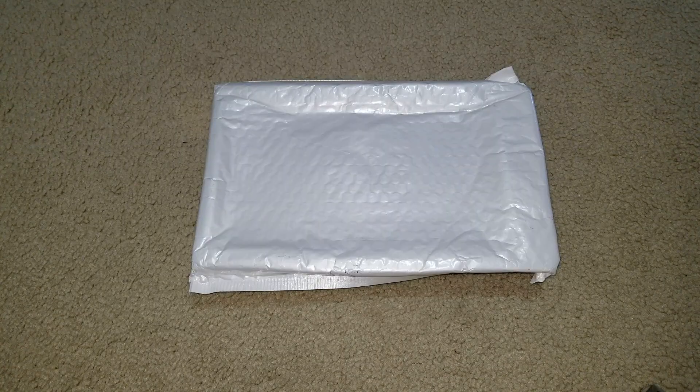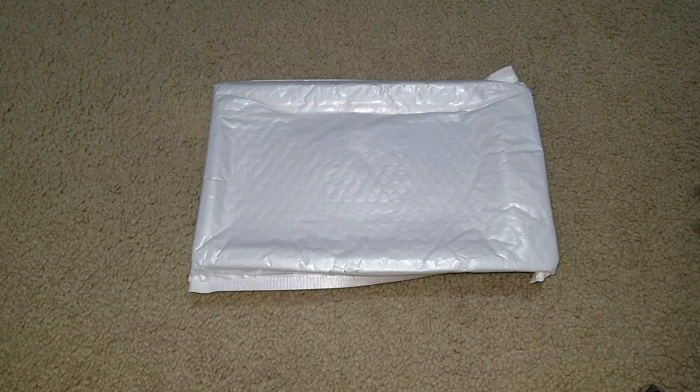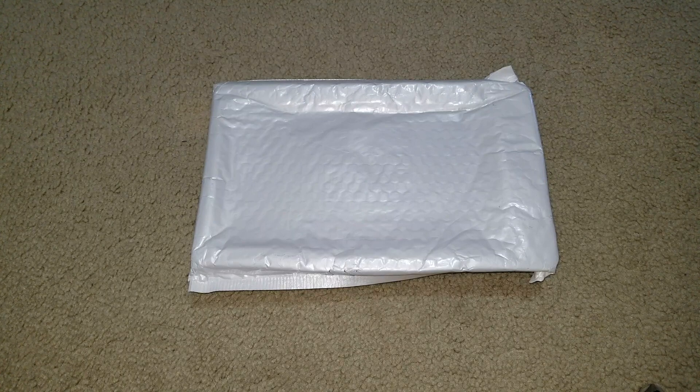Hey YouTube, welcome back. Today I'm going to unbox this 6 volt, 12 volt, 24 volt car battery tester. It checks the state of health, state of charge, auto diagnostic, plus a 12 volt battery load tester. I got this off eBay with free shipping — plus tax, everything came to about $21, less than $22.